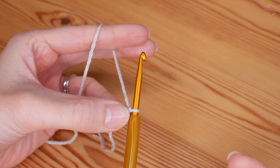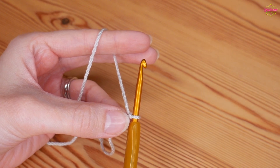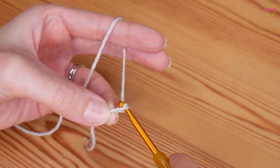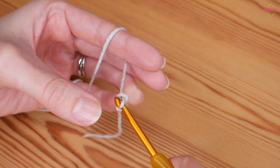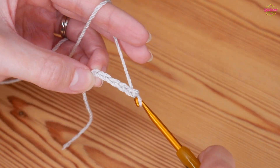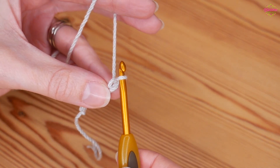We're going to start with our foundation chain, and our foundation chain needs to be a multiple of ten — so just groups of ten. Yarn over, pull through: one, two, three, four, five. Just complete your foundation chain in groups of ten.